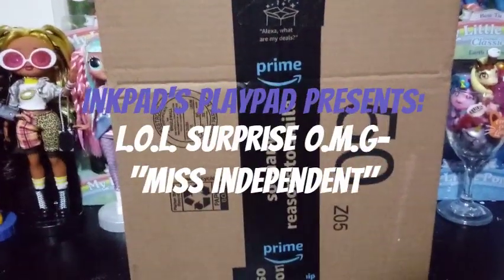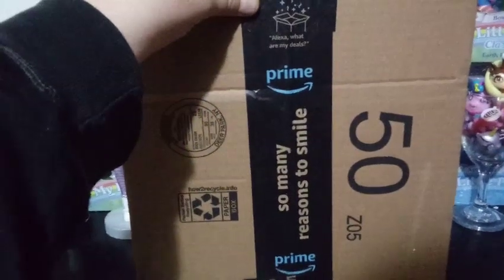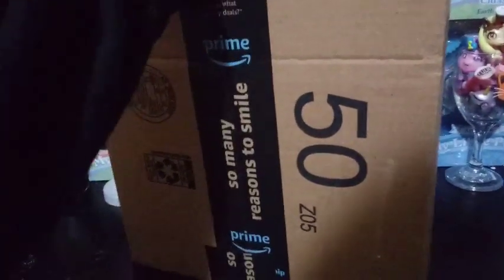Hey guys, it's Carrie, and I'm back with another unboxing and review. Today I'm going to be reviewing another OMG doll, and I had to get her from Amazon — and I'll tell you why.